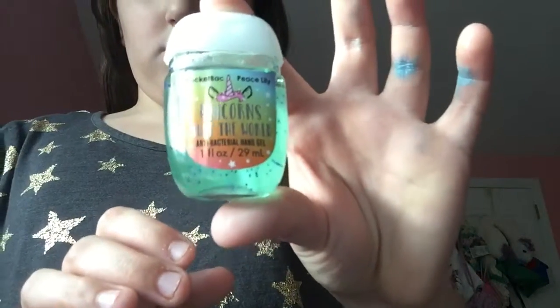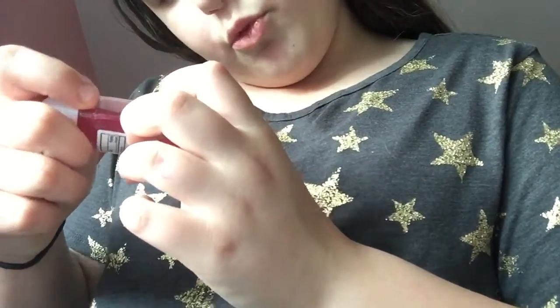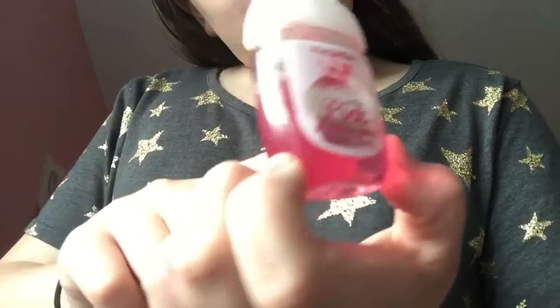Next one is this one that's called Unicorns Rule the World. This one is pretty in pink and I use this one a lot.